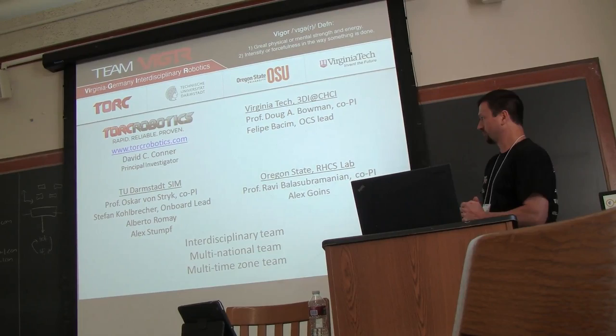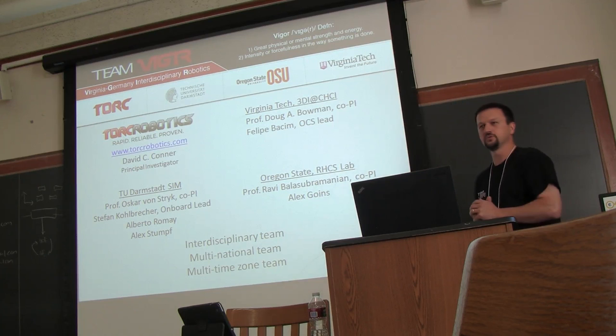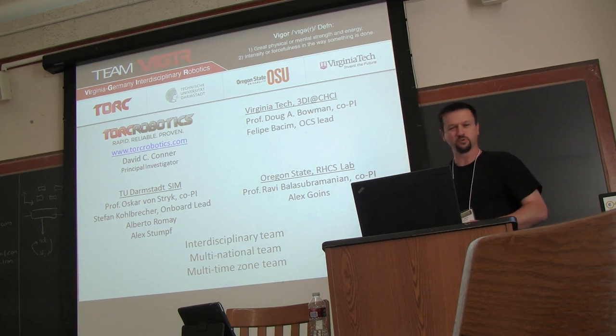T-Figure is a collaboration between four groups. I'm with Torque Robotics, which is a small autonomous systems company from Blacksburg, Virginia. We're working with Virginia Tech, the 3D interaction group, which was our OCS lead. Technische Universität Darmstadt is our onboard software lead, and then we're now working with Oregon State, who's our grasping and manipulation lead. We're an interdisciplinary, multinational team — probably the most geographically distributed team.